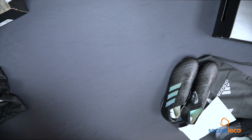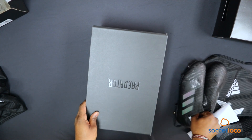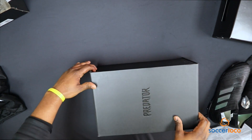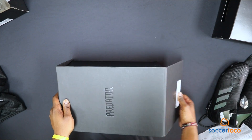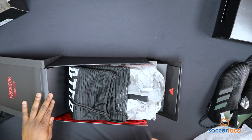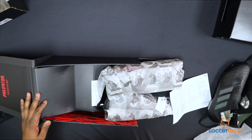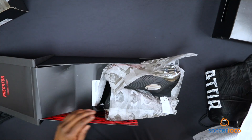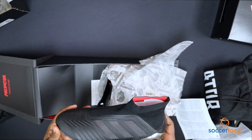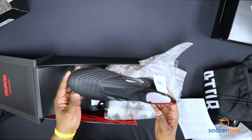And last, but not least, on today's video, we've got a pair of the Predators. Did you realize that when this box opens, it folds out like that? That is kind of cool. Predator bag, fine print, and at long last, an all black everything Predator.